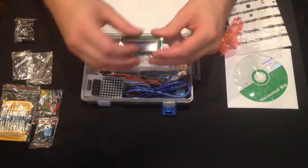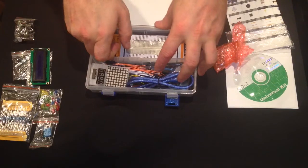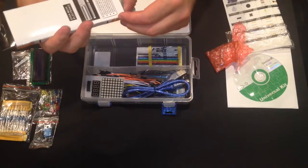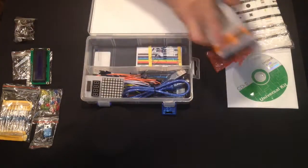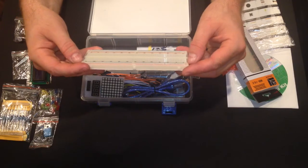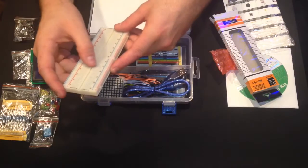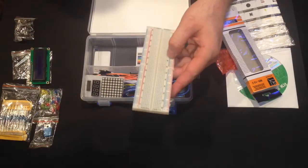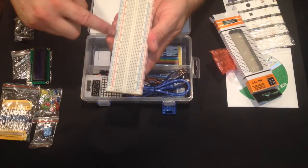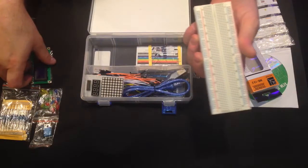Here's the breadboard. This is a good size — definitely a starter breadboard and a good size one. It's got roughly 65 rows long by 10 wide, and two power rails. The way a breadboard works: this whole side is connected where the blue line is, and this whole side where the red line is.